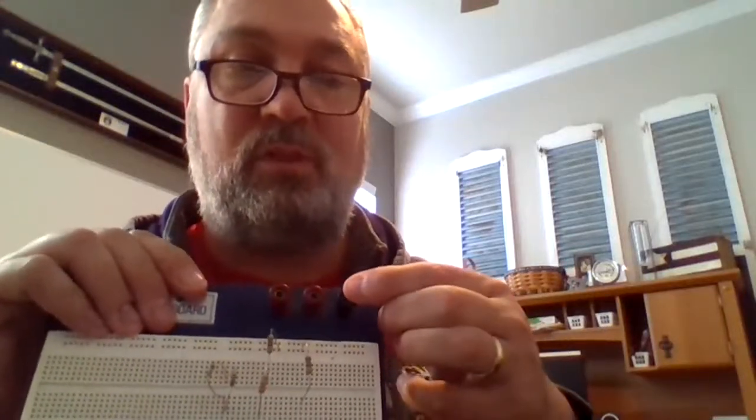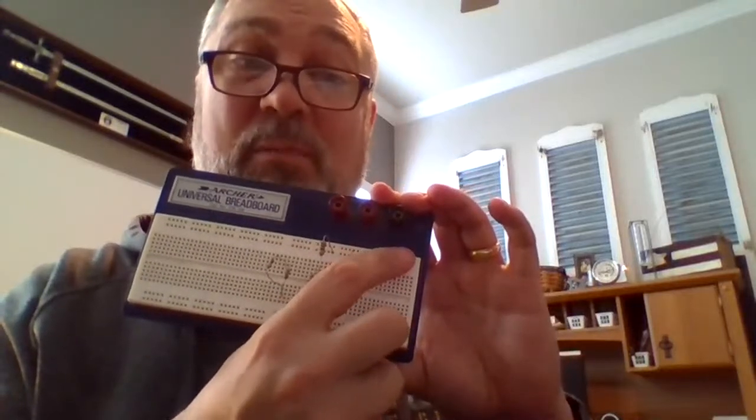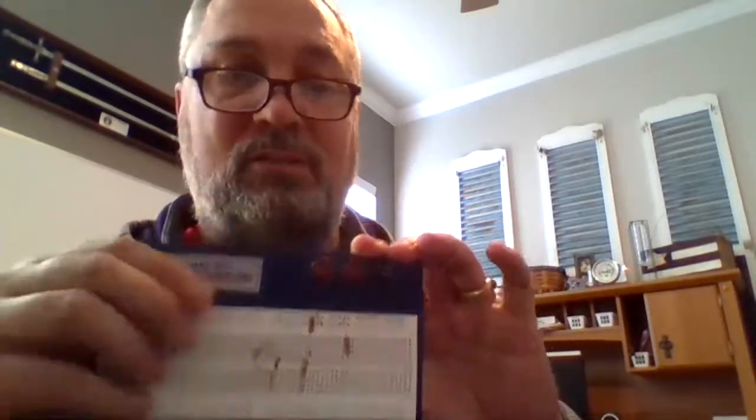You'll notice on the back that the black connector is actually hooked into the metal. So if I hook my ground to the black, everywhere you see metal is ground. Then it's easy to take a wire from here and put it down below, or maybe use the second row. Sometimes they'll put power on one row and ground on the second row, just to make it easier to access ground.